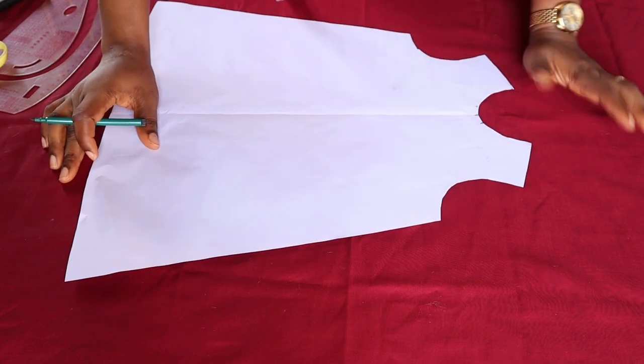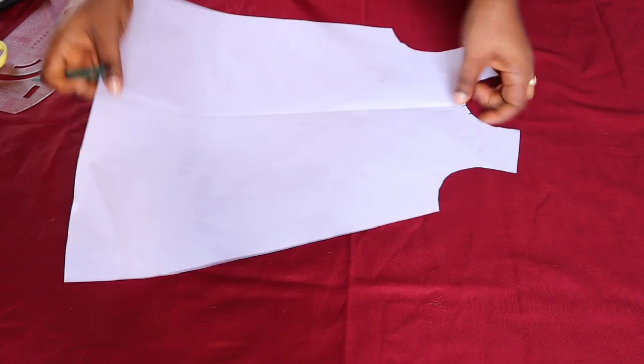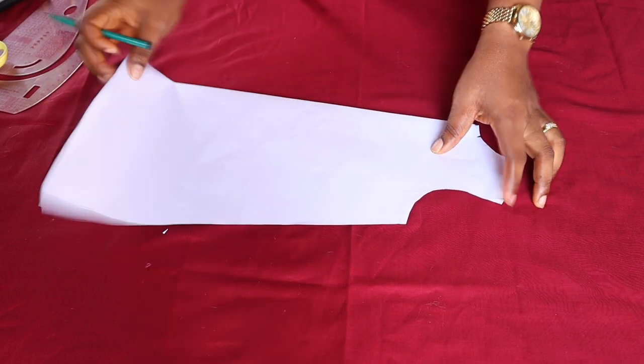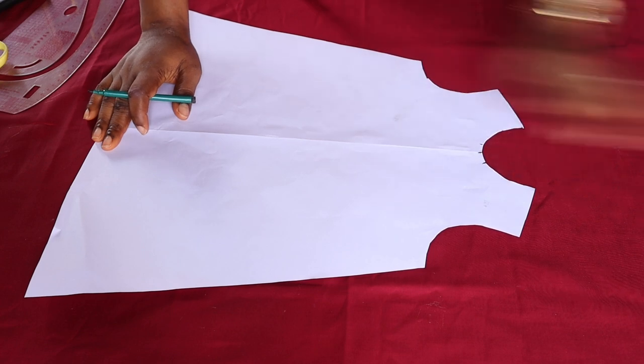After cutting it out, this is what I have — my A-line pattern ready. If you want to cut the back part it is very easy: you just fold and place on paper, leave your 1-inch zipper allowance, place this on it and trace it out. We're going to alter this now to achieve what we want.